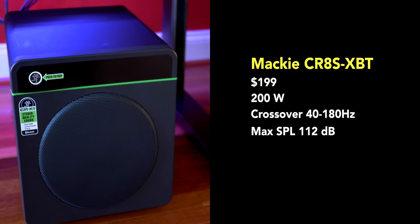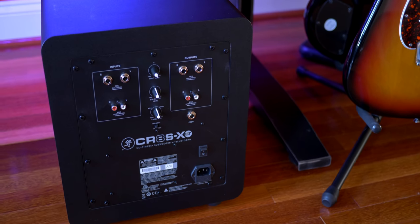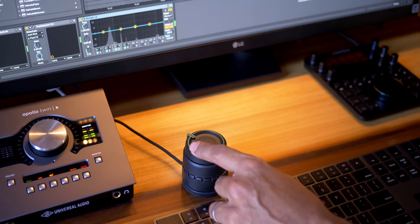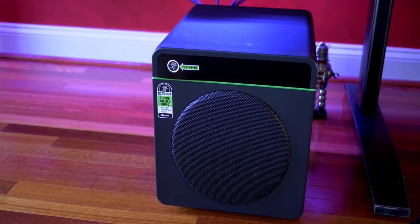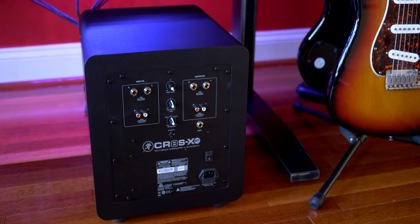Another great budget option is the Mackie CR8S-XBT 8-inch subwoofer. Smaller than some of the others but at $199 it's the cheapest in this comparison. It's marketed as a multimedia subwoofer rather than a studio subwoofer, but it still delivered well and it has Bluetooth if that's what you need. It doesn't include XLR connections but it does have a handy remote to adjust the level of the sub — convenient if you want to lower the sub volume at night. The bass was on par with the 10-inch subs in this roundup — great power but less clarity. If you mix music and use your computer for gaming, this is a handy sub to have around. Not the best in this comparison, but it won't break the bank.